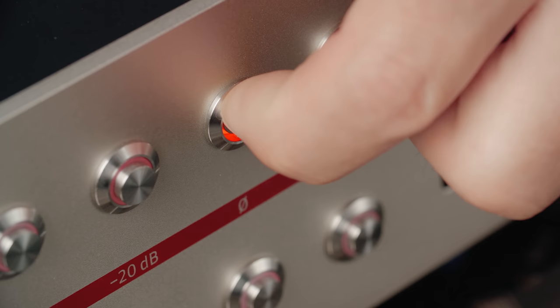And of course there is a phase reverse switch for each channel. In the next video I'm going to talk about how this preamp sounds and what other features it has to offer.